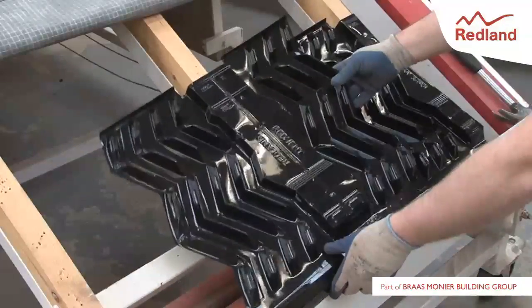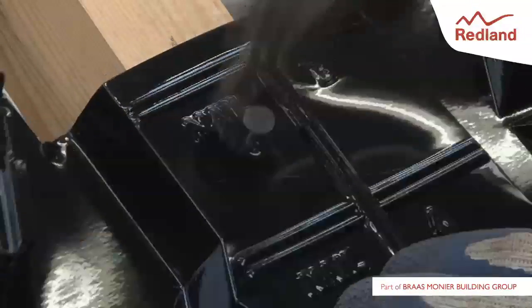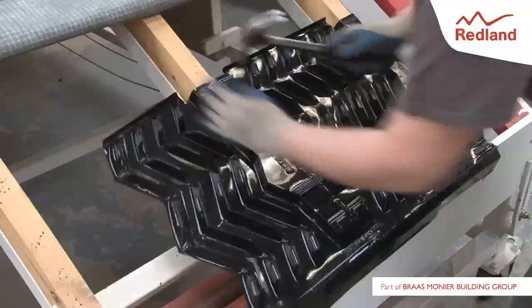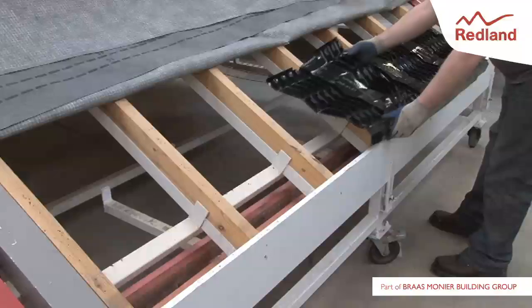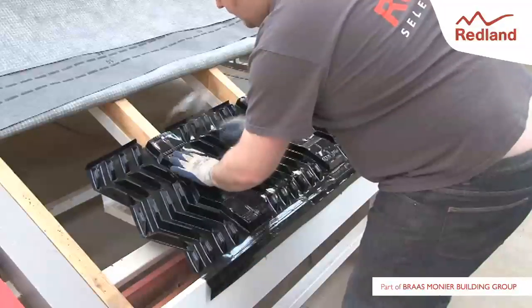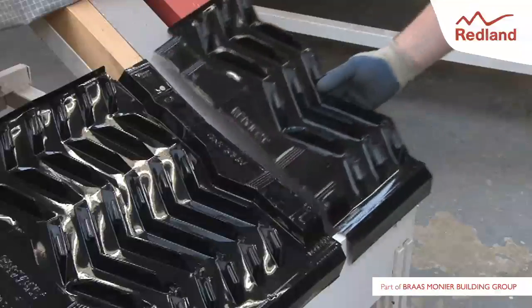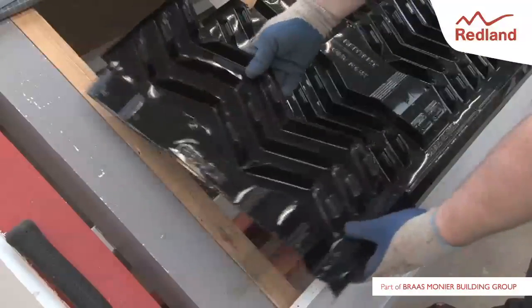Lay a complete air duct tray over the next rafter, snapping all the interlocking sections together and fixing with two clout head felt nails onto the rafter. Complete the remainder of the roof, ensuring throughout that the tray is located correctly on the fascia board. Utilise the right hand section of the cut air duct tray at the last rafter inside the brickwork.